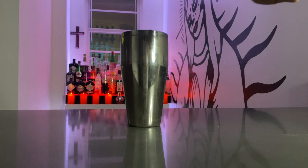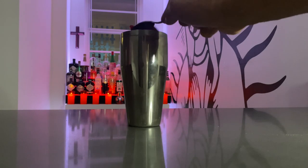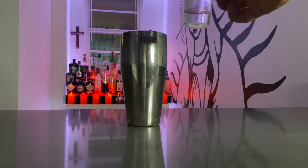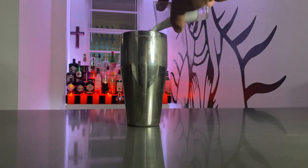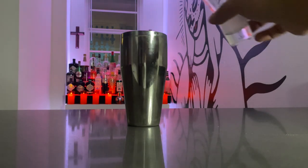Add one spoonful of strawberry jelly, then two ounces of coconut rum — I have this coconut rum left over from the coconut martini — then one ounce of coconut milk and half an ounce of lime juice.